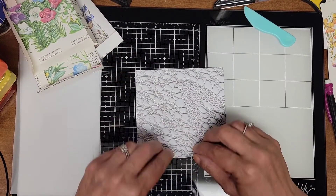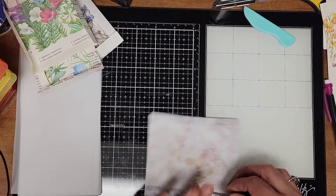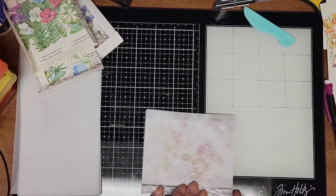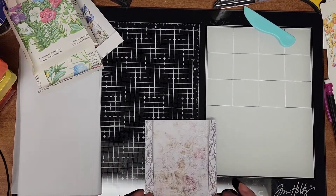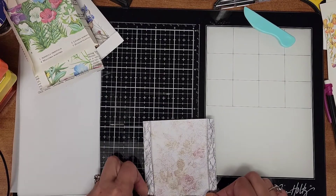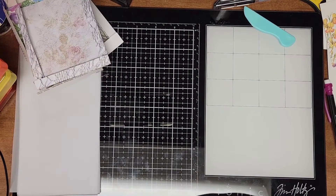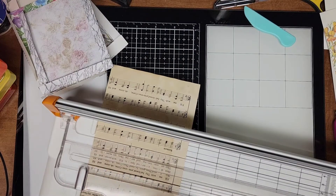Rod was cleaning out our laundry room slash storage room and found a box of things I totally forgot about — craft items from my grandma Elsie, which is my step mom's mom who had passed away. My step mom gave me some of her craft items, and I found vintage ribbons, quilt patterns, and fabrics that I didn't even know I had. So that was fun!